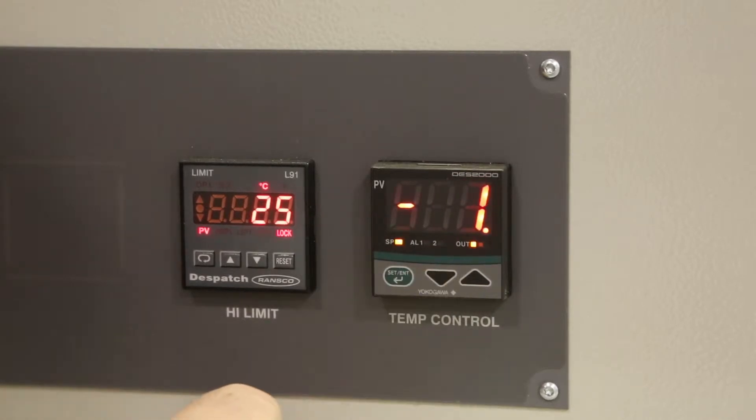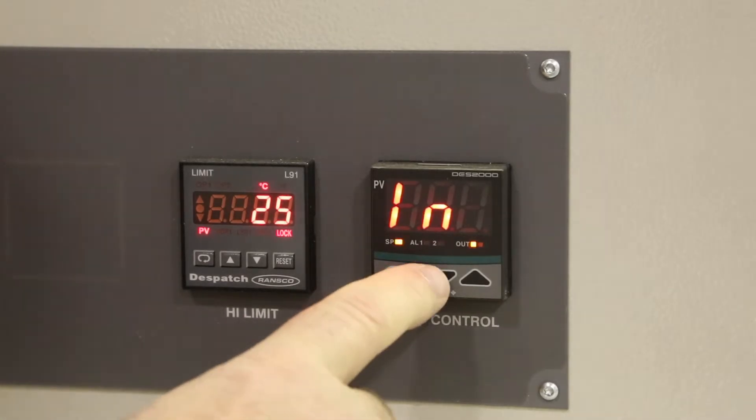Press the down arrow to change the value to minus 1. Press the green button and LN will be displayed.